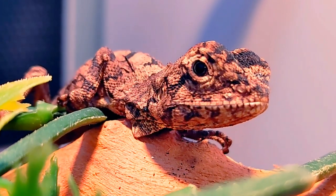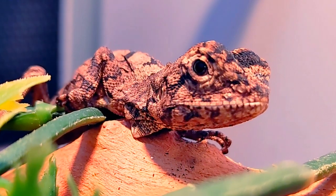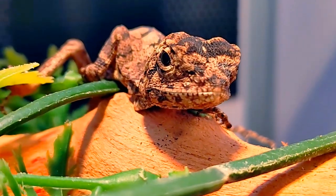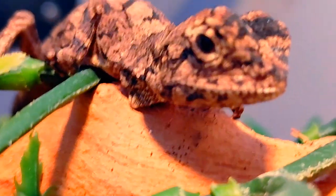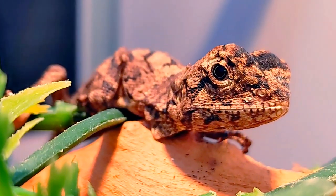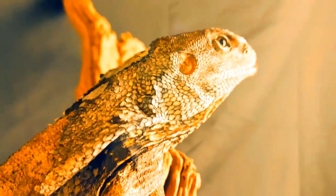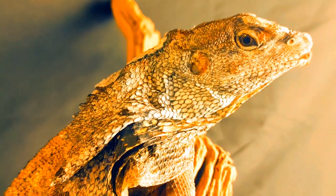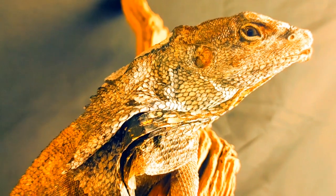For heating the frilled, you want a good UVB source — fluorescent or mercury vapor will work just fine — and a basking bulb for heat. The basking lamp should be 115 degrees on a branch, but don't put it too close to the branch. 85 to 90 degrees throughout the cage, and a nighttime temperature of 75 to 80 degrees.